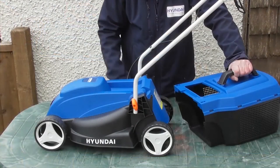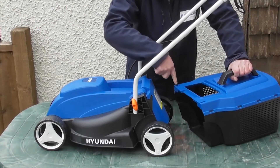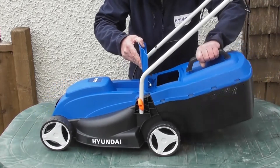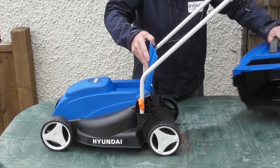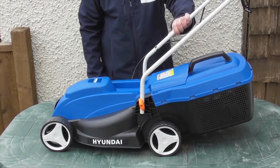To fit the grass bag to the mower, you'll see two hooks, one either side at the back of the mower, with corresponding holes on the underside of the grass bag. Simply lift the rear flap, locate it in position, close the flap, and that's the grass bag fitted. It's as simple as that — very easy to take off and put back on for emptying.